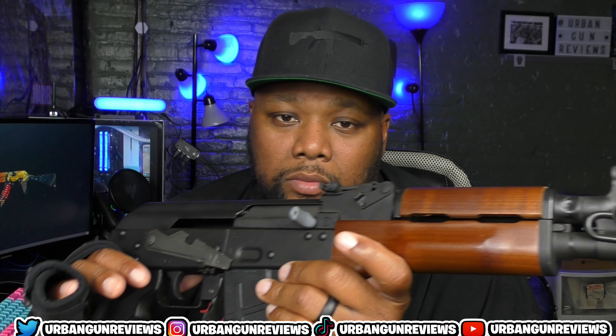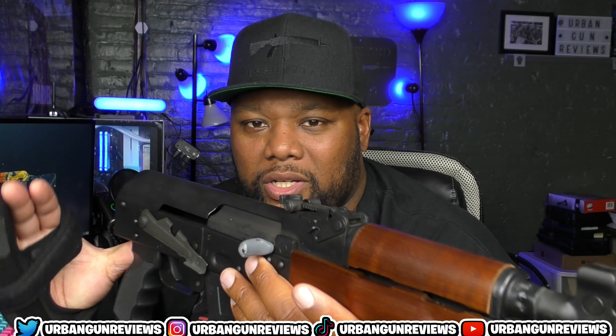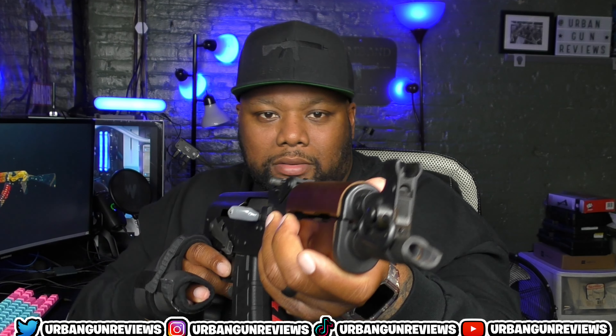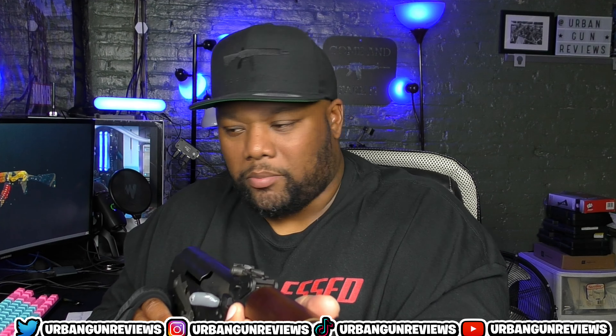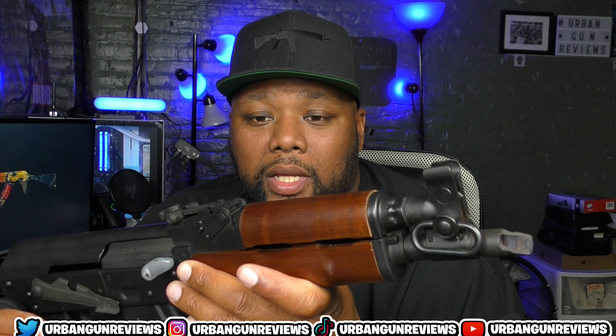One upgrade I'm definitely going to do is get a brace on it, which will make it a lot more accurate. I'll be able to brace it up here and control the recoil. Right now it's jumping because you only have two points of contact — no way to brace it like you would with a full-size AK-47 where you can shoulder it. Adding a brace is definitely happening.